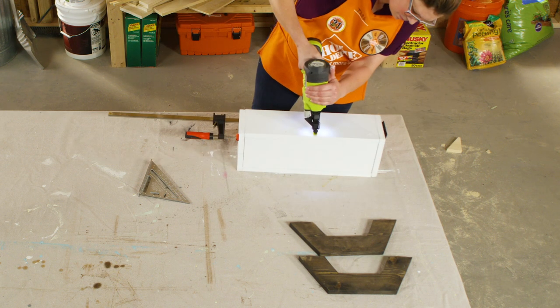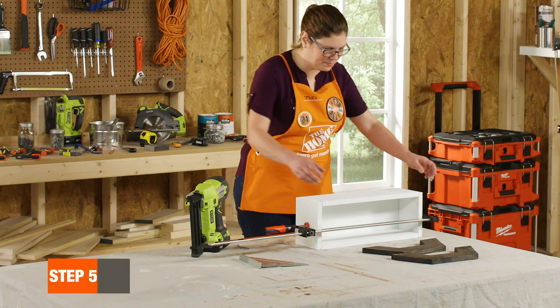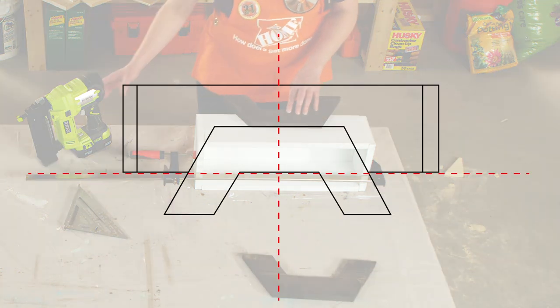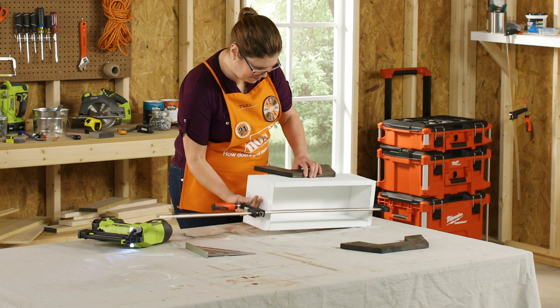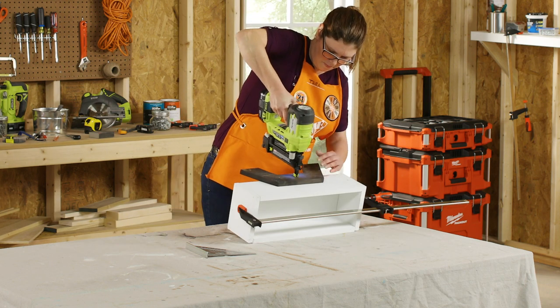Attach all the pieces with your brad nailer. If you don't have access to a brad nailer, use a hammer and finishing nails. Flip the box onto its 18-inch side and place one of the legs on top so that the midpoint of the leg lines up with the underside of the box. Attach with brad nails. Flip the unit over and attach the remaining leg to the other 18-inch side.